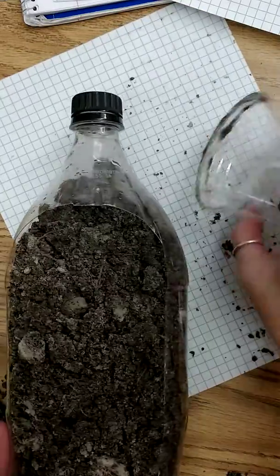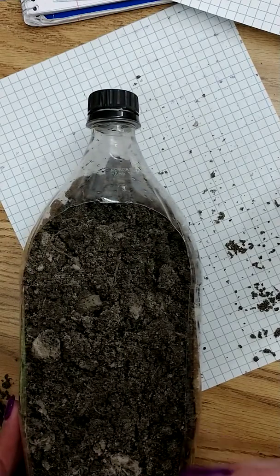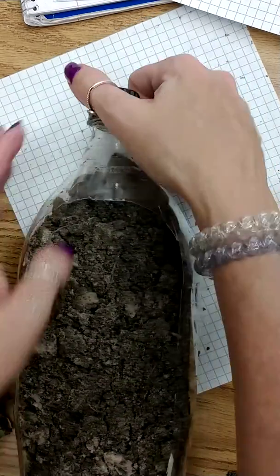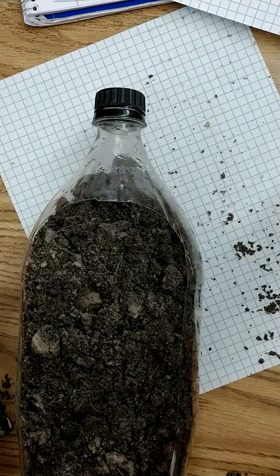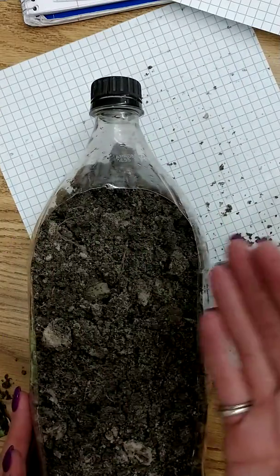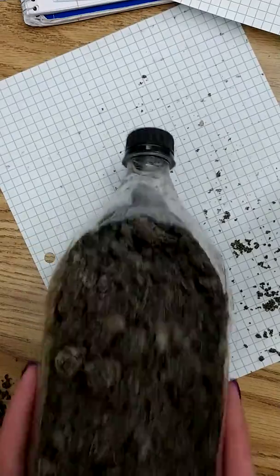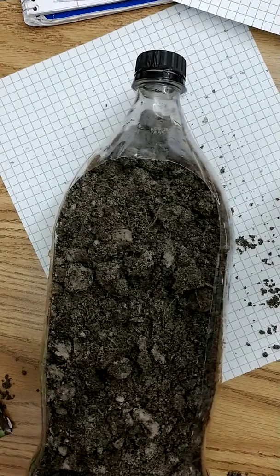The good thing about reusing this bottle is you can use it twofold. Once your plant grows, you can look into weathering and erosion — you can open up the soda top, put a bucket underneath, and when you water, you can see how much soil leaves the flower pot and goes into the bucket to see if plants help with erosion. So you can add that as another aspect to investigate.